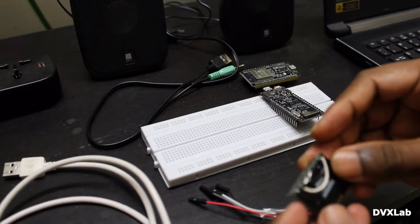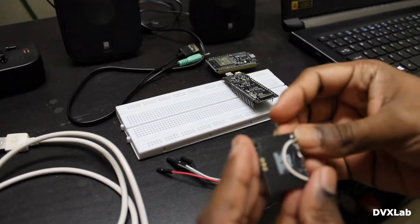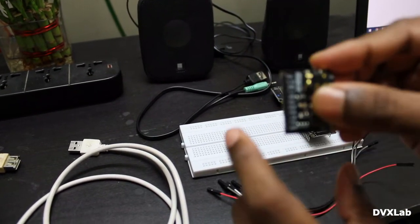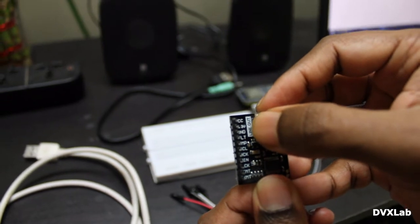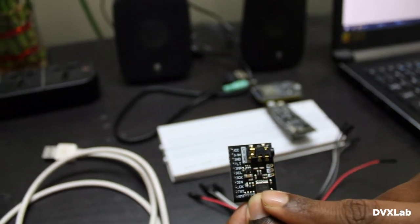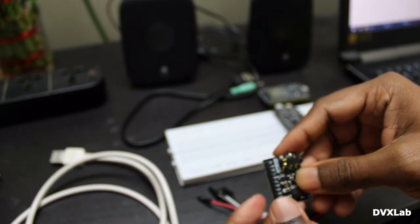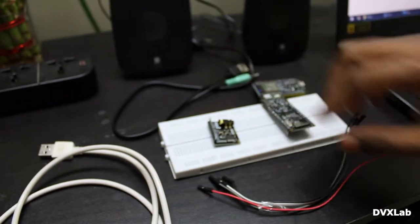Now wiring is done. The first one is VCC — this is 5V. The second is 3.3V, which is internally generated, and that 3.3V is connected to XMT. The grounds are connected as per the wiring diagram. That's all about this board. Now let's do the connection.